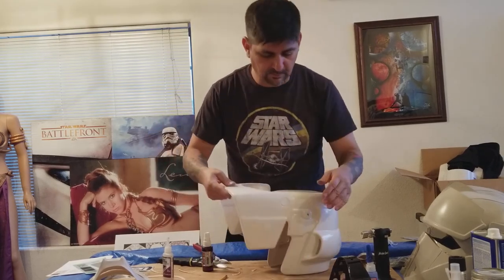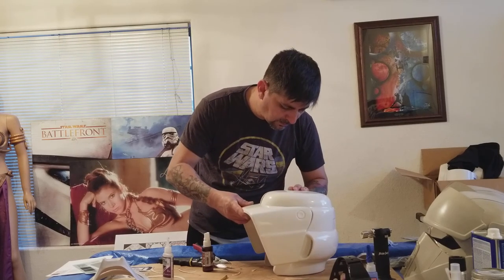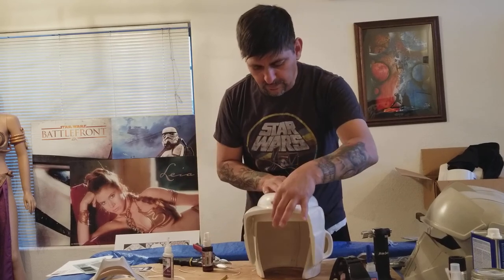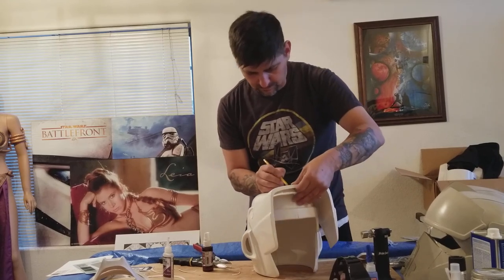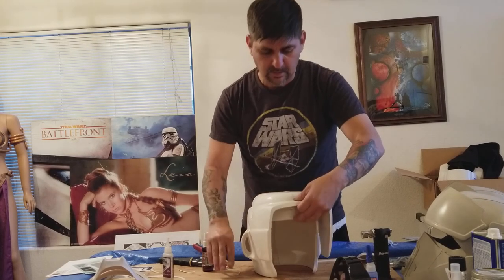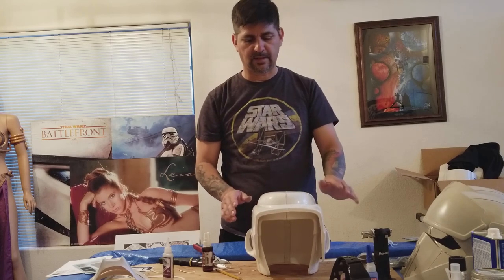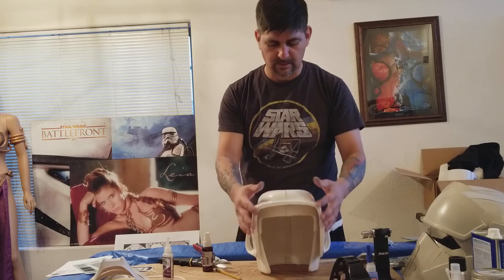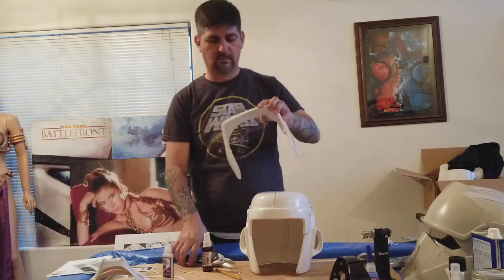Let's see if that works. There it goes — but you can see it's still hitting, so I still need to trim just a tiny bit off. What we don't want is, once this is painted, for this visor to hit the face — we don't want that. Sure, I can make the holes in here bigger, but it's easier to just have this done correctly.